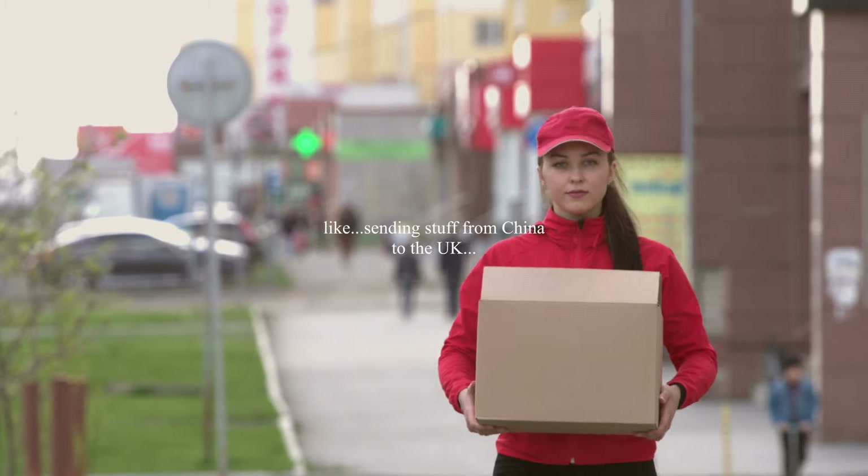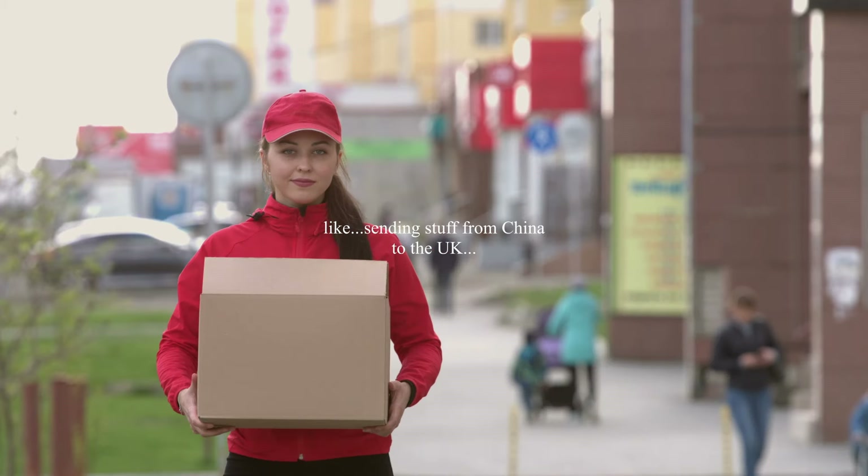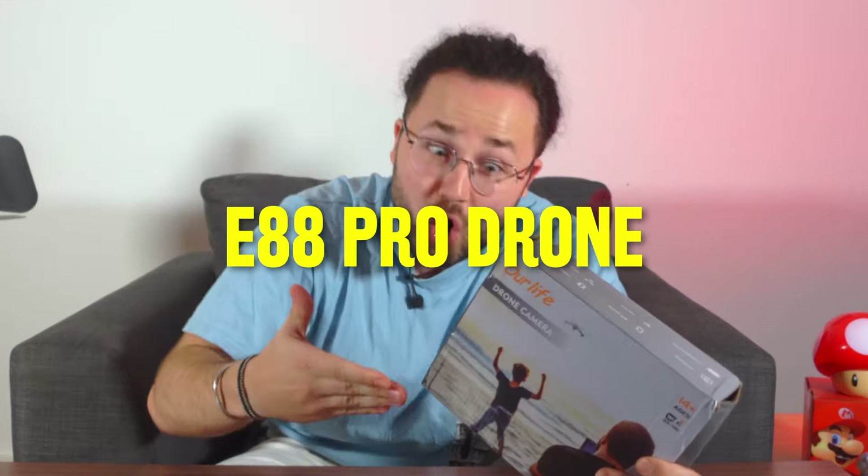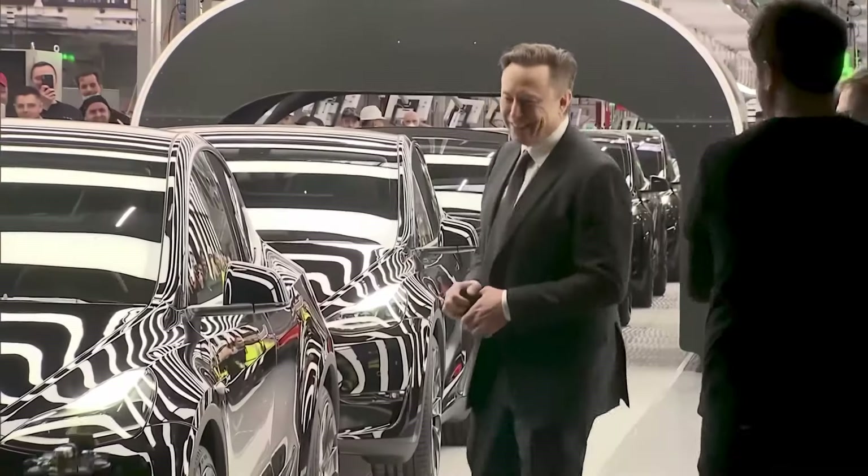Apparently you have to hit a minimum spend before the carrier even bothers with international shipping. Let's introduce our super premium, not budget at all, E88 Pro Drone 12 — the very reason Elon Musk gets out of bed in the morning.